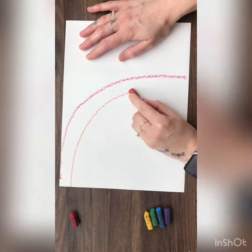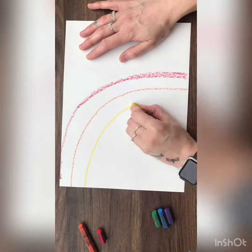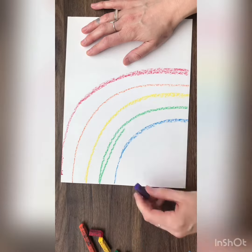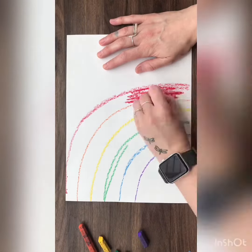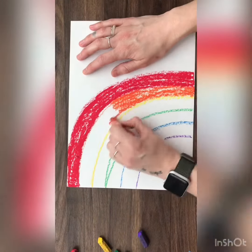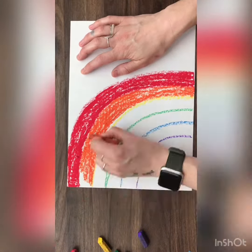I'm going to begin by drawing my rainbow using oil pastels. Once I've drawn the rainbow stripes, then I'm going to go back and color them in, and I'm going to press kind of hard with my oil pastels when I do this step.